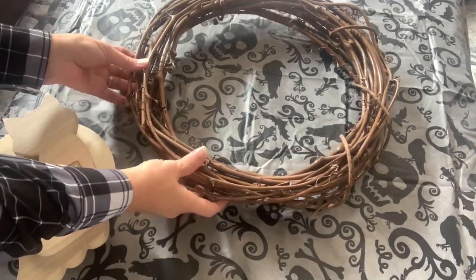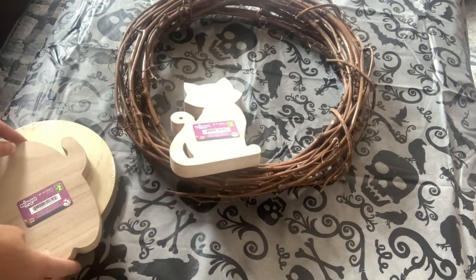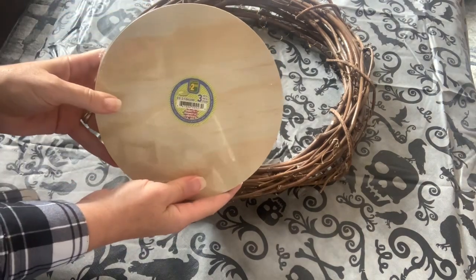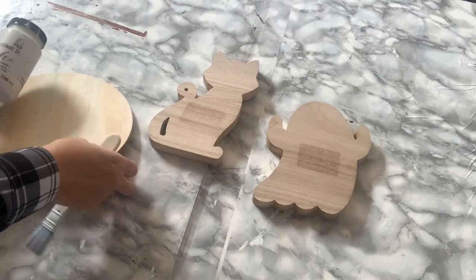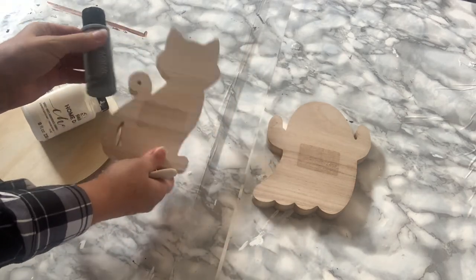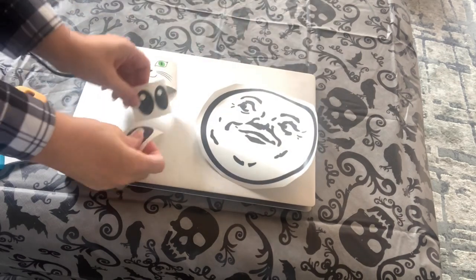For the first project we're going to make a wreath. I had this old grapevine wreath in my stash, I spray painted it black, and then I grabbed a few of the wooden pieces from Dollarama. I bought a cat, a ghost, and a pack of the wood rounds. I painted the wood round white and the ghost white, and then I painted the wooden cat with a dark gray. I also made some decals with my Cricut cutting machine. If you don't have a Cricut, you could use paint or paint markers.